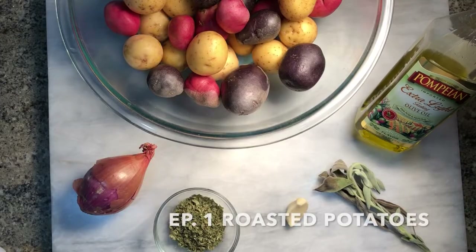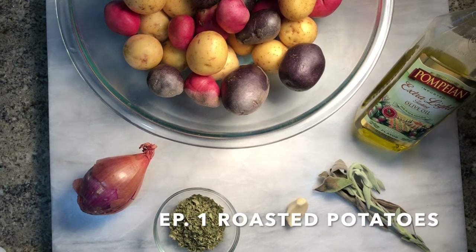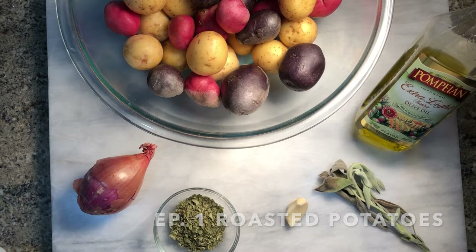For our roasted baby potatoes we're gonna use a shallot, parsley, garlic, sage, and olive oil.